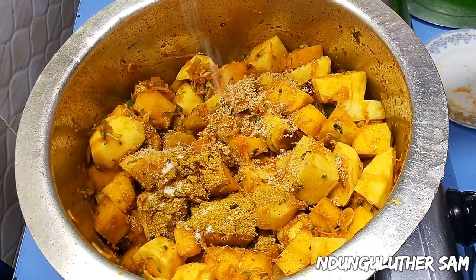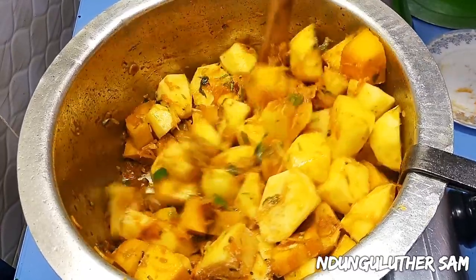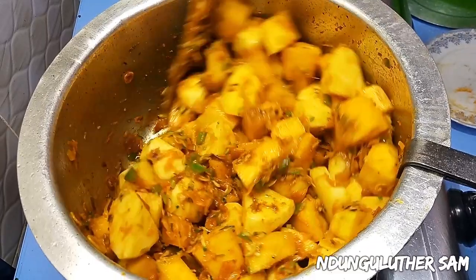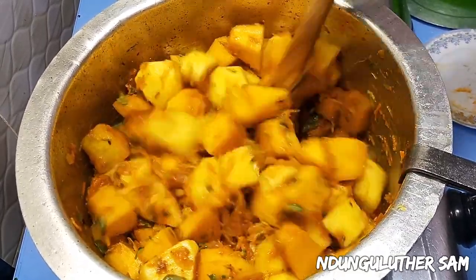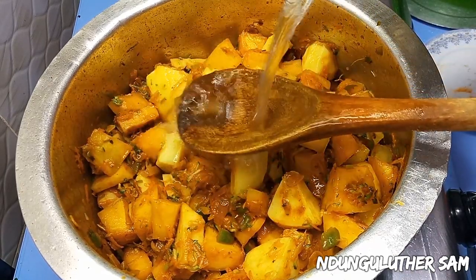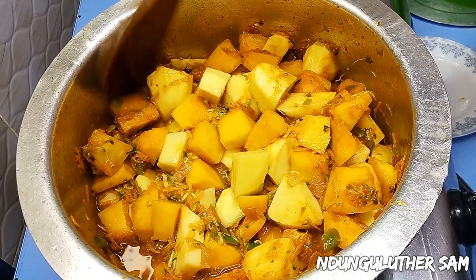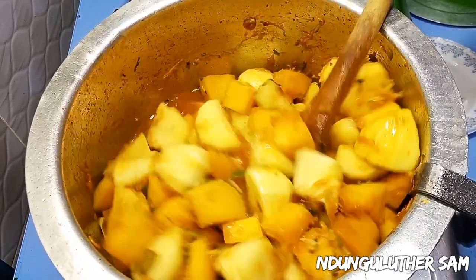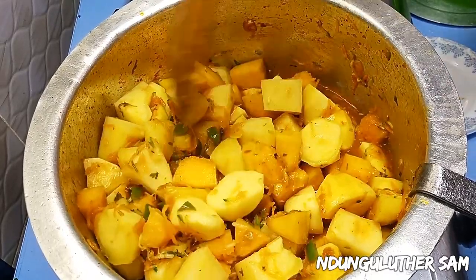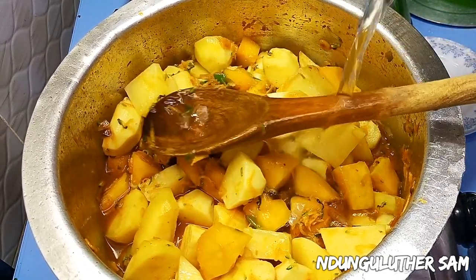I'm going to add in my seasonings, then I'm also going to add some salt. Then here comes my favorite part — this is African cuisine so you can add in as much soup as you like. I'm going to mix it up.